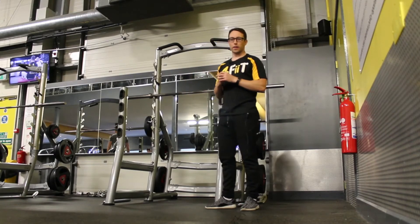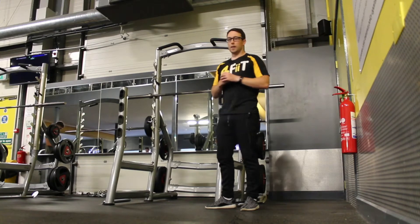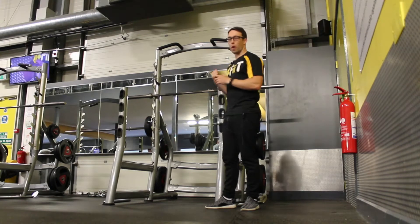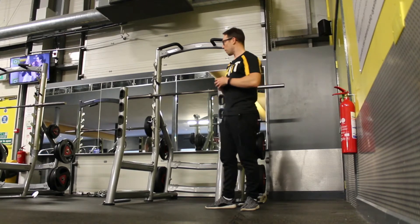Exercise of the week: sissy squats. It's a long forgotten exercise, not many people do this in the gym. By far one of the best exercises in the gym are barbell squats to work your legs, your bum, your glutes, your hamstrings — a full body exercise, barbell squats.